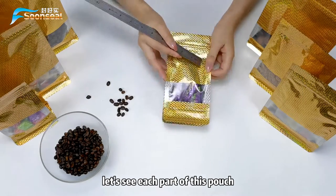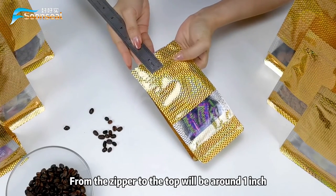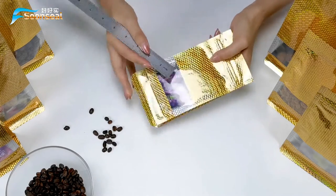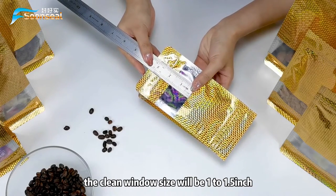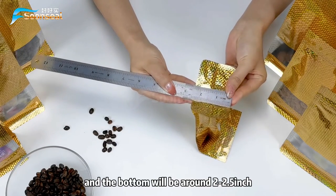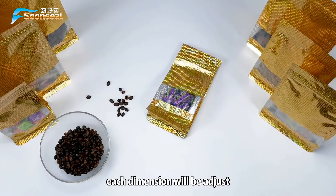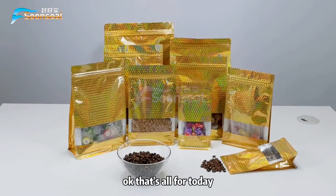Let's look at each part of this pouch. From the zipper head to the top will be around one inch. The side sealing will be around 0.3 inch. The clear window size will be one inch, and the bottom will be around two inches. The actual sealing size will be adjusted based on each dimension.